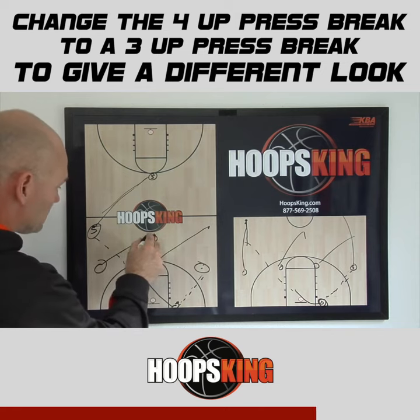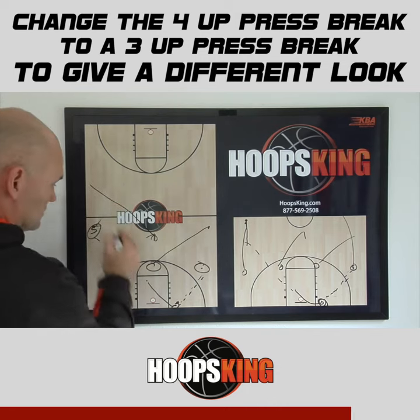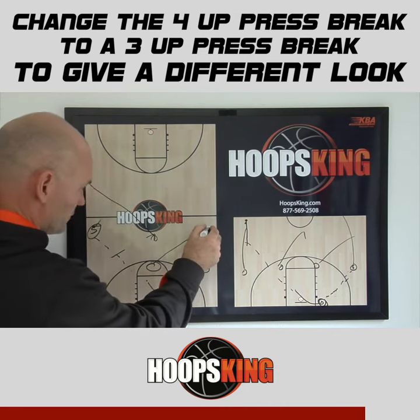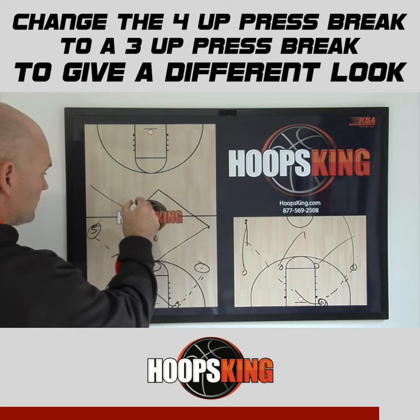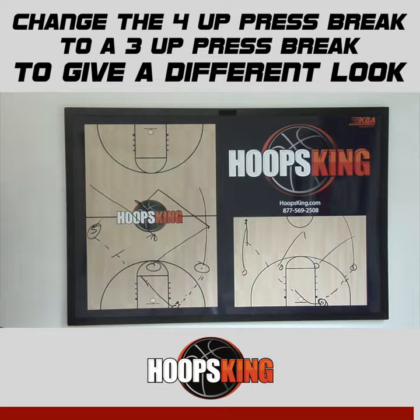Now our player that was in the middle is running that diagonal to the sideline, and our person that was on the other sideline is breaking into the middle. And now this player will be our deep diagonal.